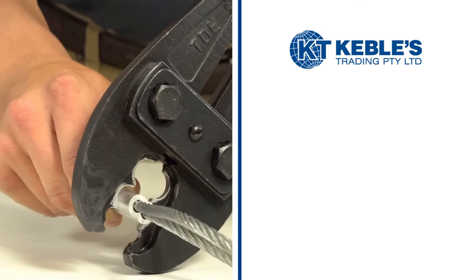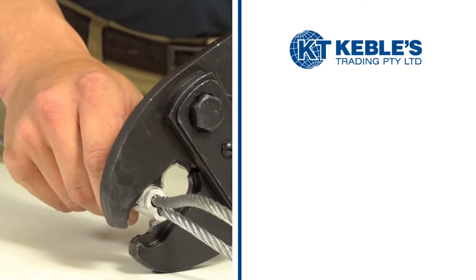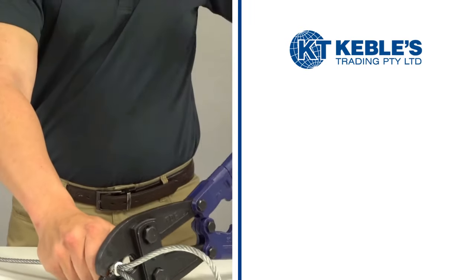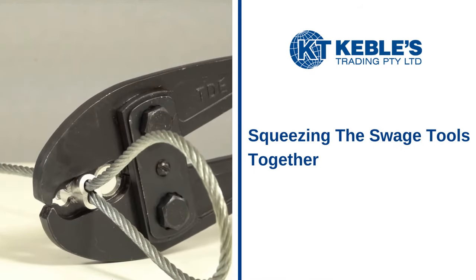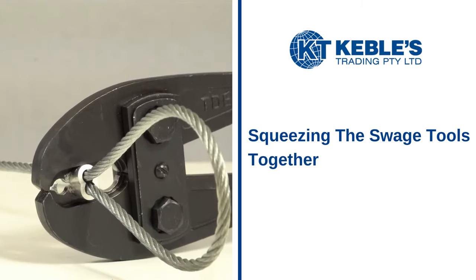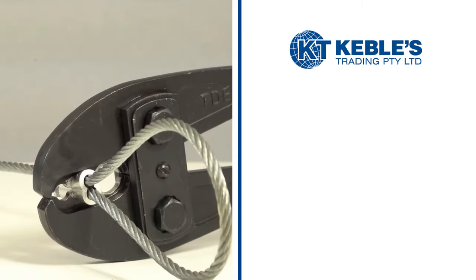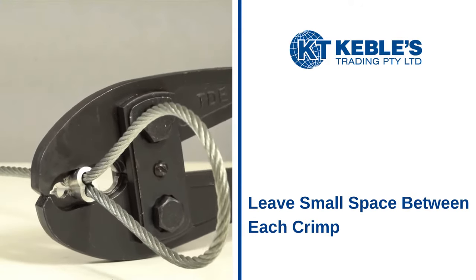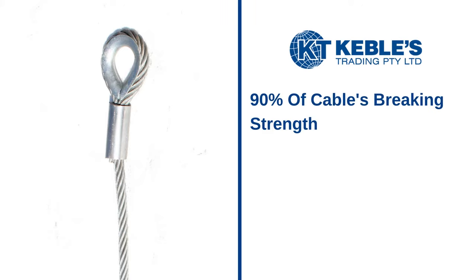Place the sleeve into the jaws of the tool. Notice how the cavity of the swage tool is properly oriented with respect to the aluminum sleeve. Make your first swage with the sleeve in the proper position by squeezing the swage tool handles together until the jaws are completely closed. There is a set number of swage crimps that must be made for each sleeve size. Make sure to leave a small space between each crimp. When properly swaged, the strength of this termination is 90% of the cable's breaking strength.